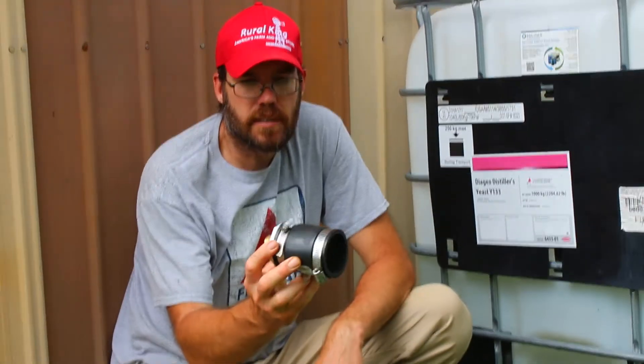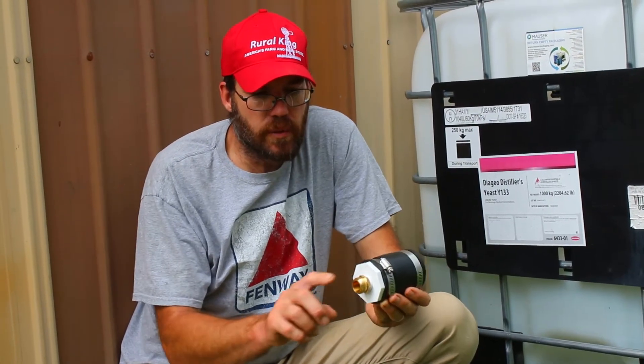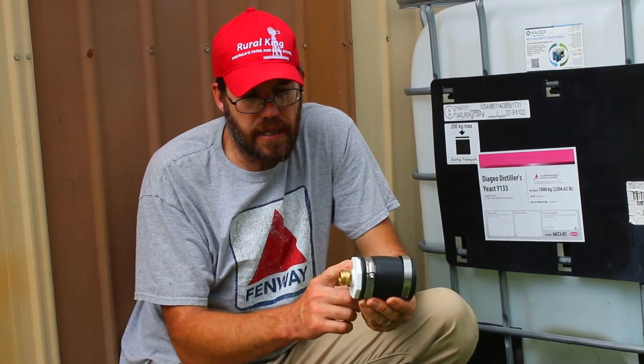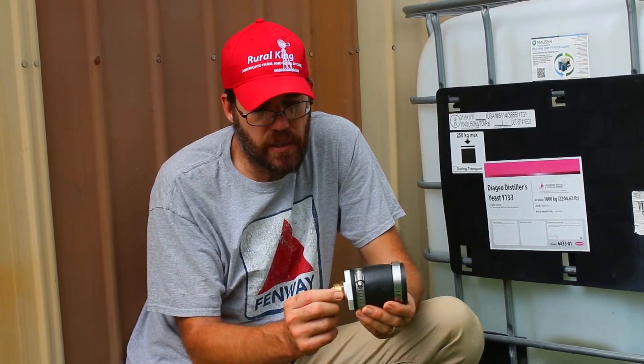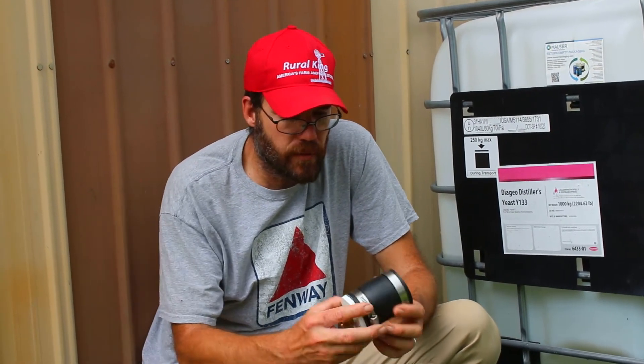There's your fitting — there's your universal setup. Now, if you want it to go to just two-inch pipe, I'm adapting it here from two-inch to a three-quarter-inch hose because that's what I want to use. If you want two-inch pipe, then you just come out with your two-inch pipe and plumb it wherever you want.